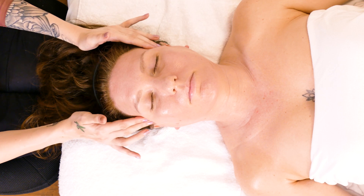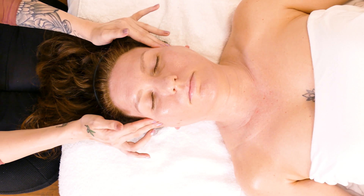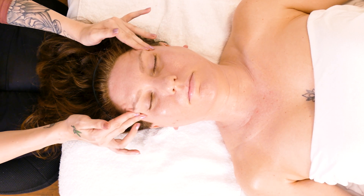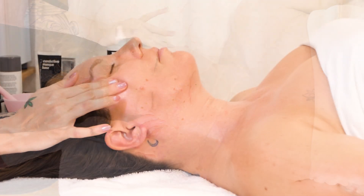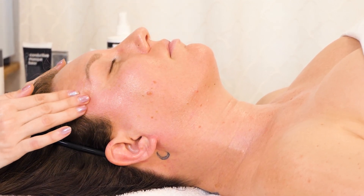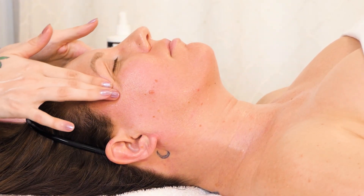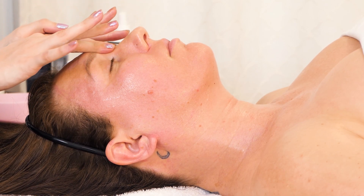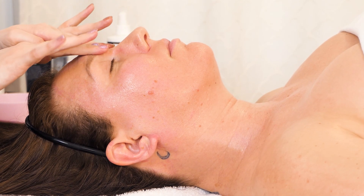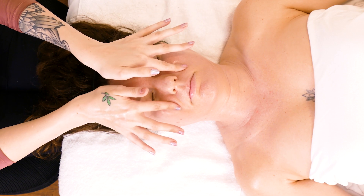We're moving to the face now, starting at the temples — do this 12 times. The massage is different from cleansing because you add more pressure with massage. We're going to go around the eyes, but as soon as we get up to the brow, we're going to push a little bit. Go down and around, and then lightly onto the cheeks, back up.